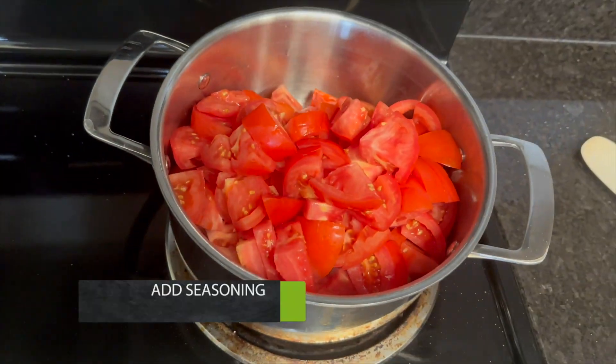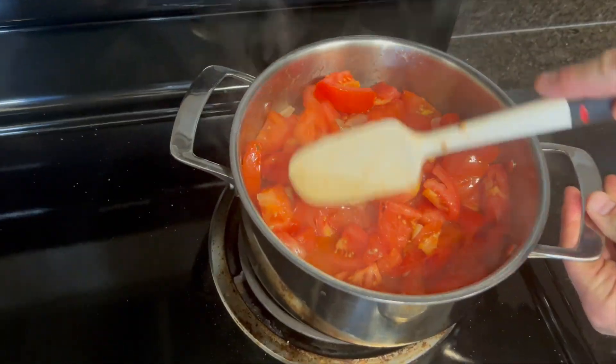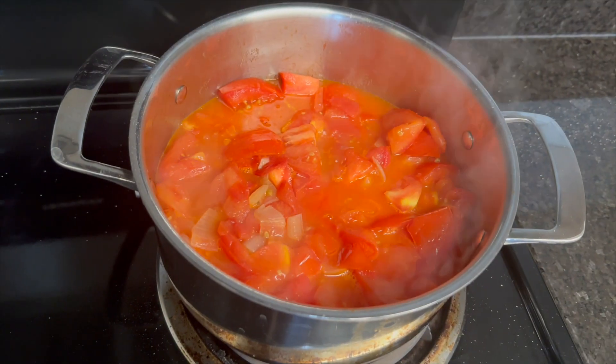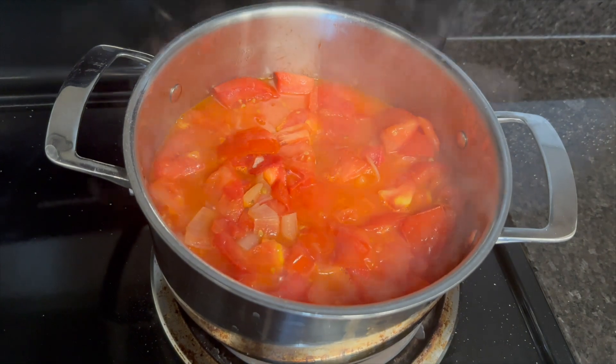Add the tomatoes, add salt to season, and then turn the heat up until some of the water comes out of the tomatoes and starts to bubble. This helps to break down the tomatoes.